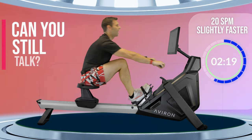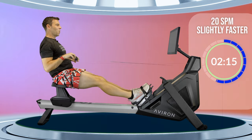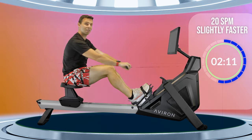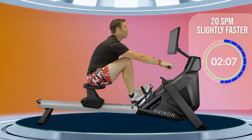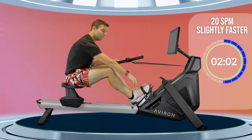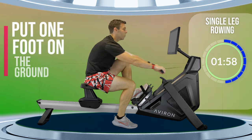One good guide: can you speak or sing while you're doing this warm-up? If you think you can still speak or sing, then you're working at around the right intensity. Okay, one more stroke here, and let's take one foot out of the straps, put it on the ground, and then continue rowing.